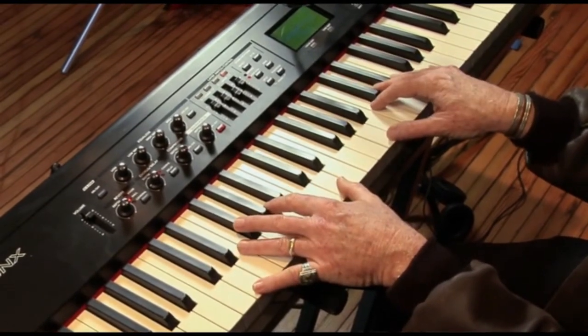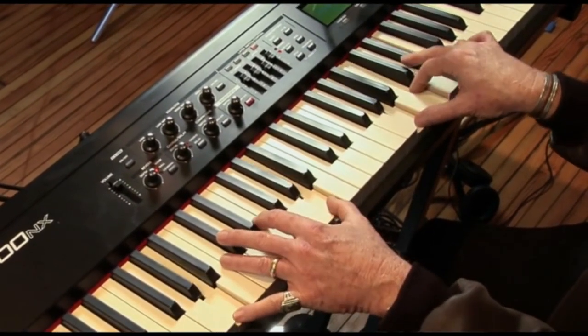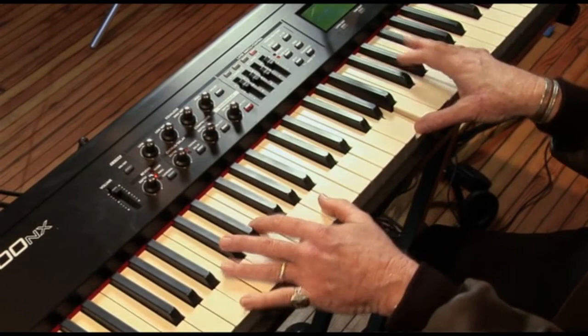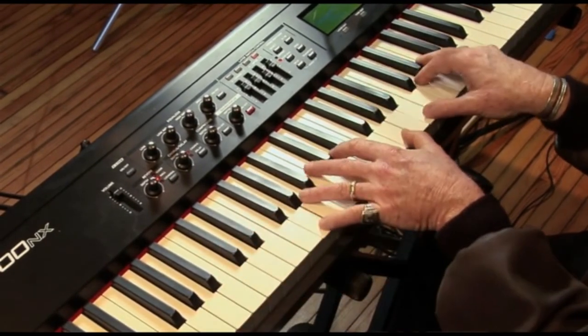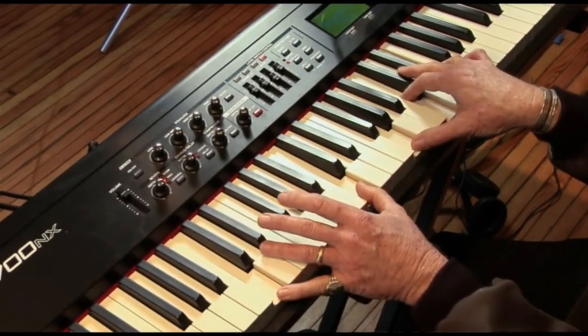The third chord is an A minor chord. I have A in the bass, and I have A, middle C, and E in my right hand. So the verse sounds like this. Here comes a verse now.